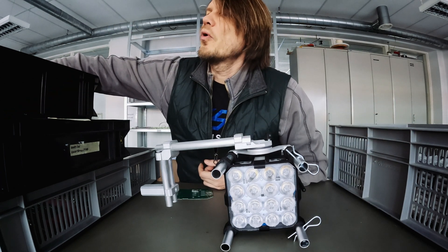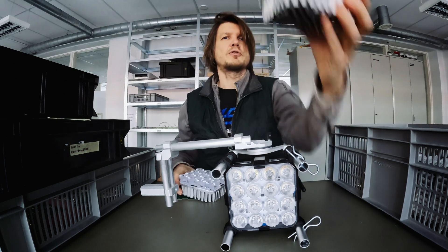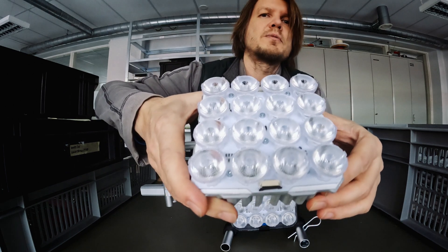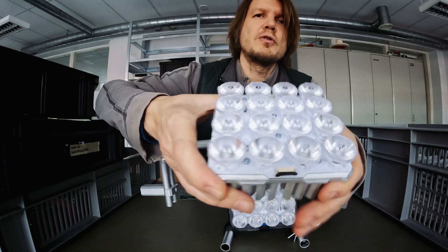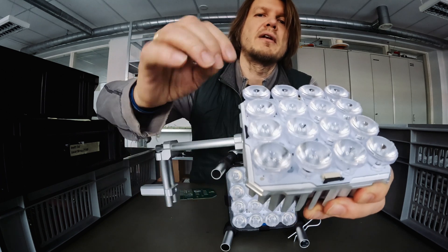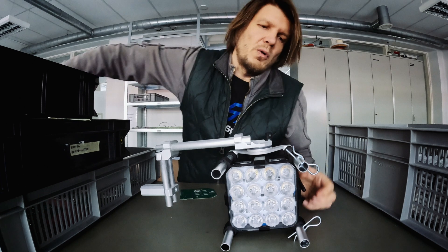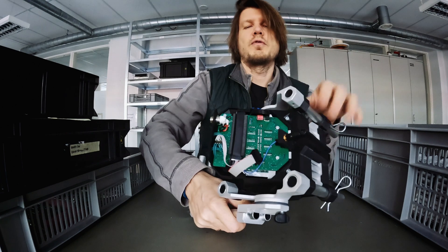Once the LEDs are on the board, this board goes onto a cooler. With the board already on the cooler, we put it inside an automated robotic measuring machine which measures and places each lens exactly in the middle of each LED. It then gets glued to the board using a UV curing system — kind of like at the dentist. After that, all of this gets assembled together, and the only thing missing now is the back cover for the VP version.